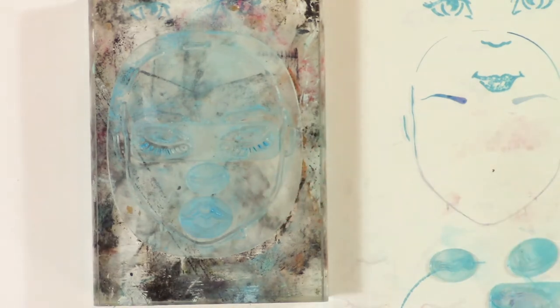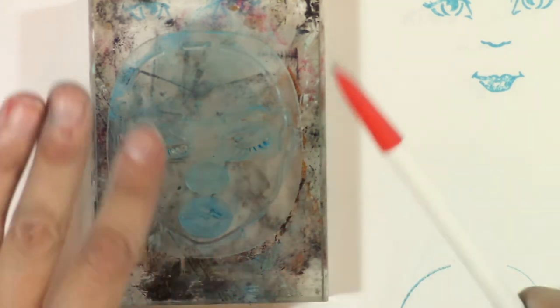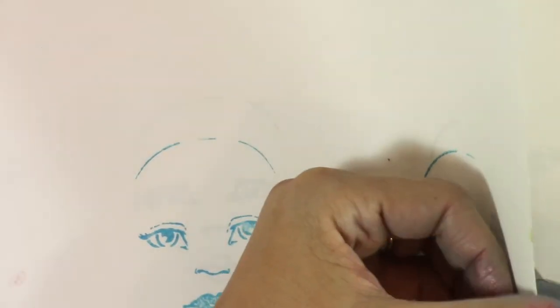The other thing I love about her face stamp is that it comes down — this ridge along the face comes down lower so that the lips will be stamped. As you can see, the bottom part — the outline of the face — doesn't show. That's because with the different lips and the different options you have to choose from, you would fill that in a little bit differently.